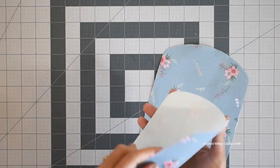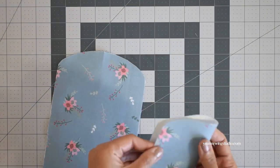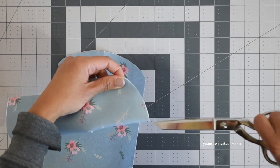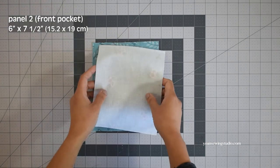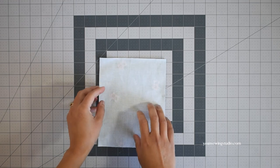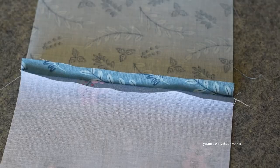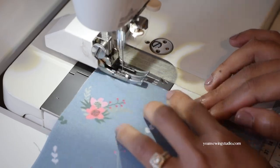Mark or snip the top center point of each panel — this is very important — and do the same for the interior panels as well. Now let's work on the front pocket: cut two rectangles, one from the main fabric and one from the lining fabric, lay them right sides together, and stitch with 3/8 inch seam allowance. Press the seams open, turn to the right side, press again, and topstitch.